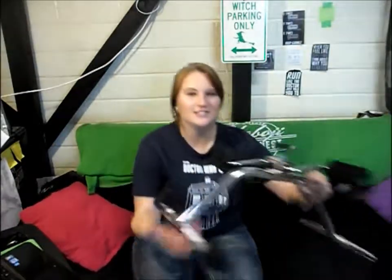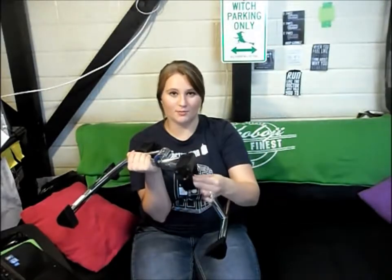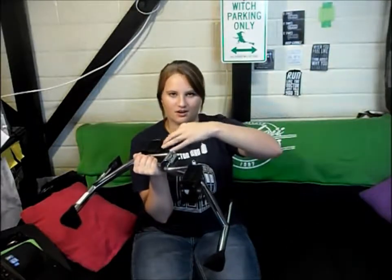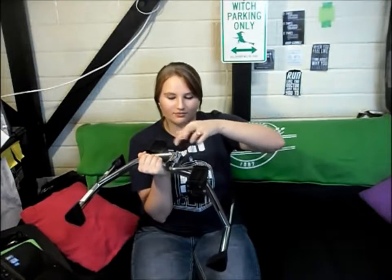It's really light. I have it right here — this is what it looks like. The only assembly required was to take this knob that controls the resistance, which was rubber-banded onto one of the pedals. I ripped the rubber band off and screwed it on and I was ready to go. So it came fully put together — no real assembly required except for that.